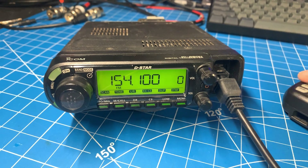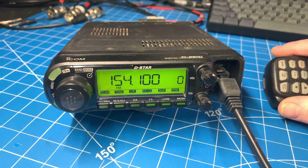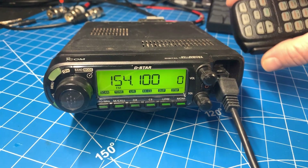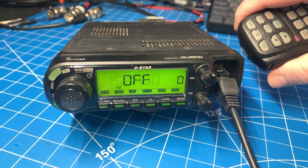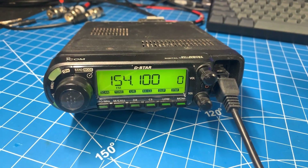As you can see, this is not a ham frequency — it is not in the two meter band for amateur radio use — and if I transmit it just says 'off'; it does not work. So I'm going to show you how to let it work.